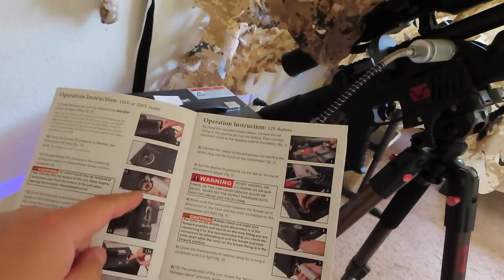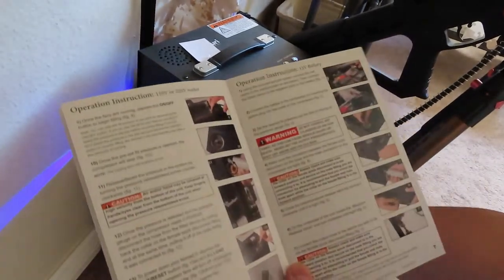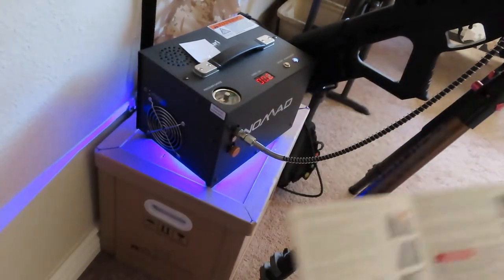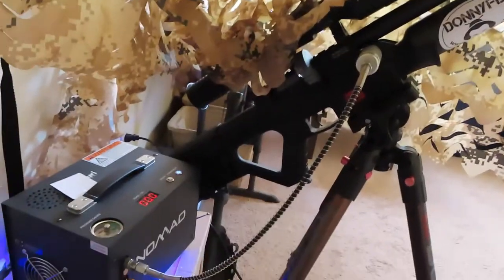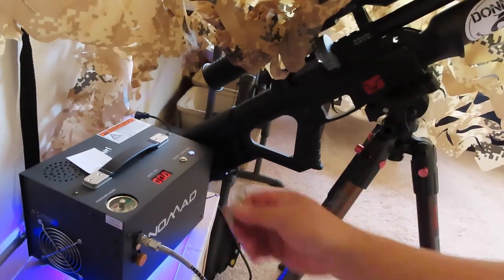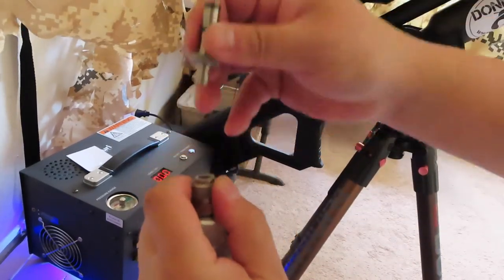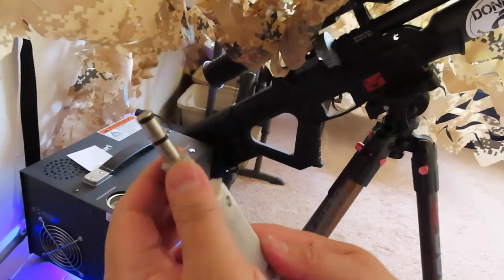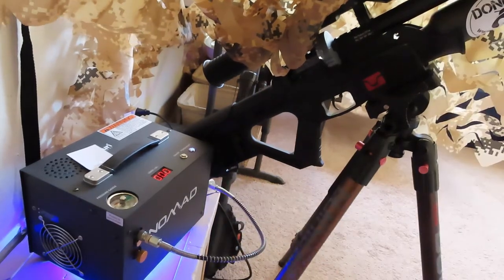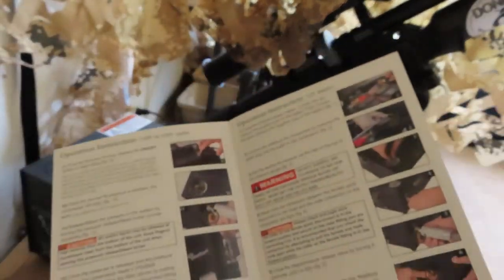Go ahead and release the valve right here. Unplug from the gun. This is Donnie's quick detach — it will fit this piece. The factory one doesn't do this, so if you want Donnie's quick detach, this is it. Afterwards, the instruction says turn the power off, then unplug the plug over there.